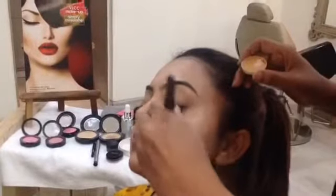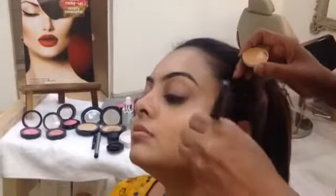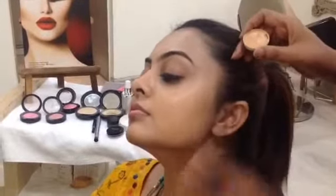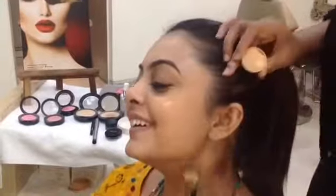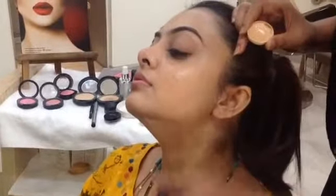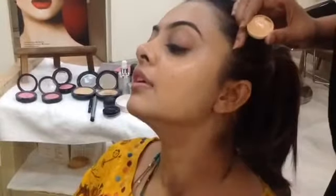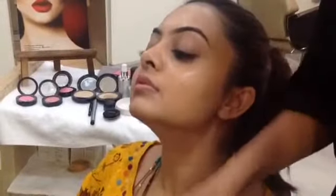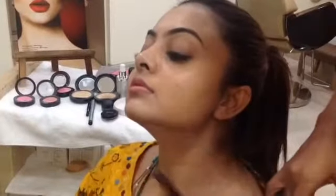So that the orange colour does not remain there. And make sure you go down on the neck because your face and your neck cannot be a different colour. So when you are wearing your outfit, it has to be till the neckline.